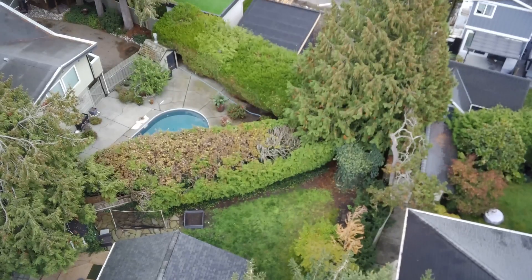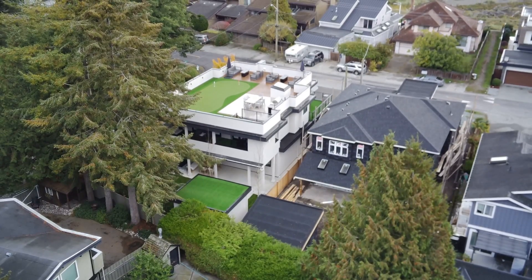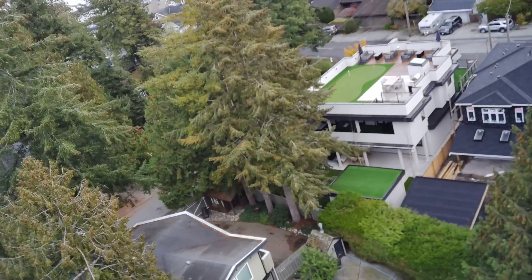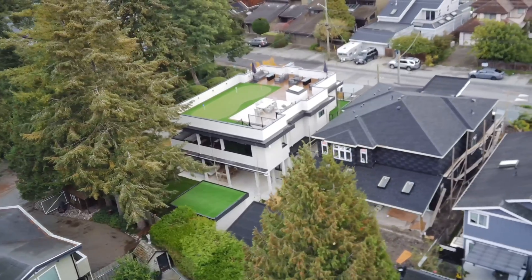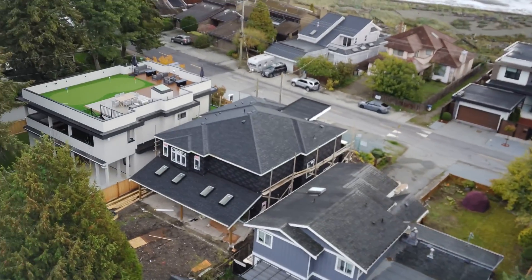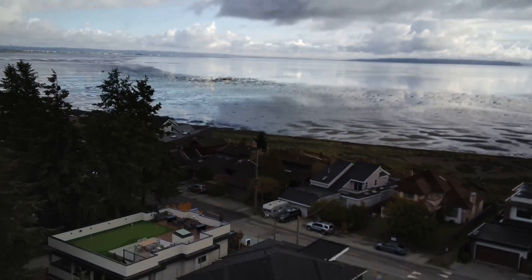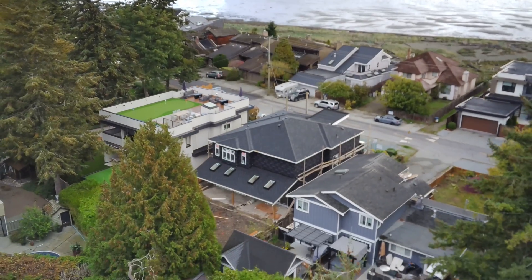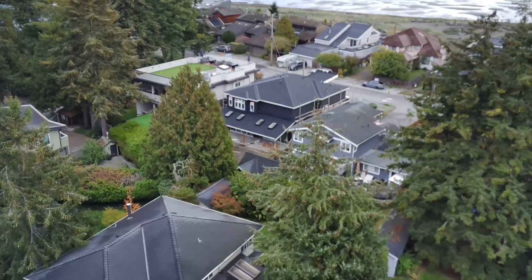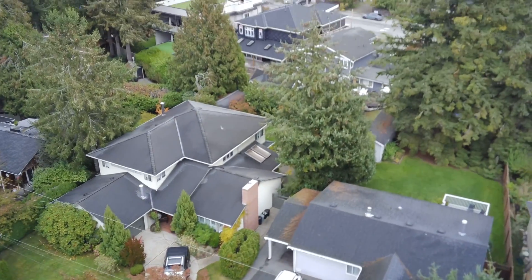One thing I had to deal with: this drone uses HEVC — high efficiency video compression — H.265. My software cannot open H.265; I'm running an older version of Premiere and I'm not buying into the monthly subscription model. I'm using software I purchased years ago, which only supports H.264. So I had to run it through a converter to convert from H.265 to H.264, which probably degrades the picture slightly, although it is still very good.